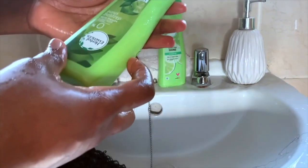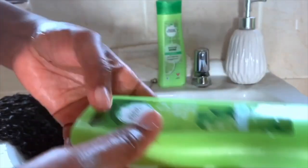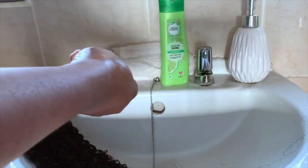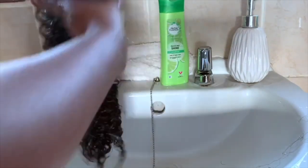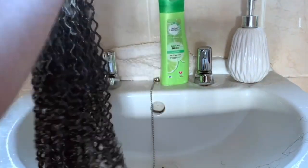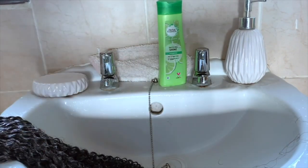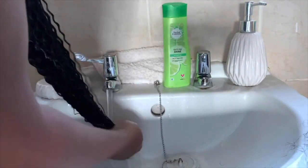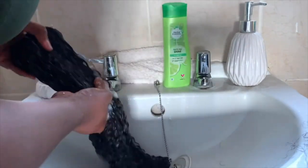Just like the leaflet suggested, I prepped the hair following those instructions. You need to shampoo, condition, and use a leave-in conditioner, then allow the hair to air dry. I used Herbal Essence shampoo and conditioner for this. I shampooed the hair twice to get it nice and clean, then applied the Herbal Essence conditioner and allowed it to sit for a few minutes before rinsing it off.